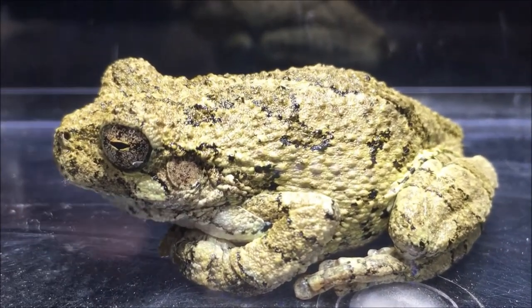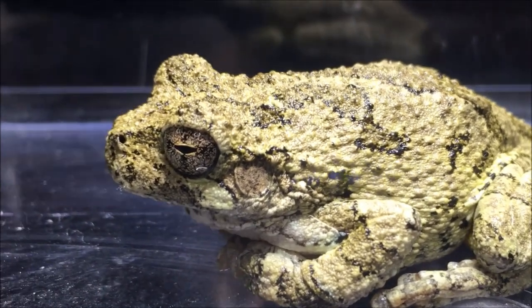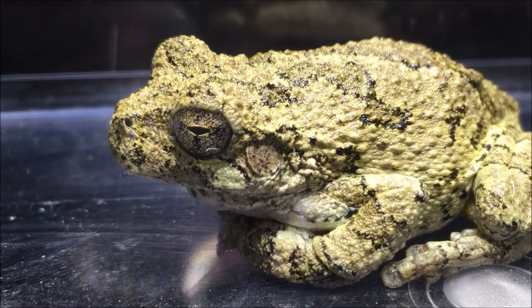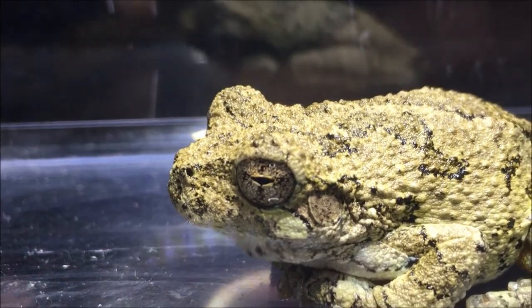As an amphibian — toads and frogs are amphibians — they lay their eggs in water and they're born in the water as tadpoles, then emerge out of the water as full-grown frogs or toads. This is a frog, and these guys are born in the water and then after they come out they go live their lives in the trees.